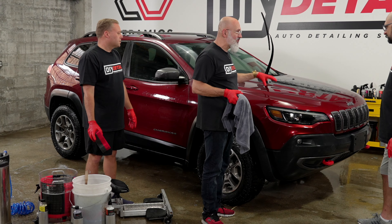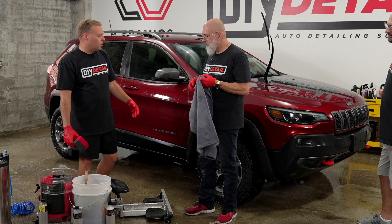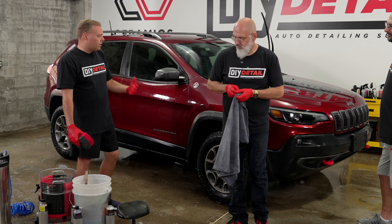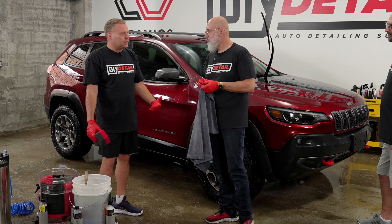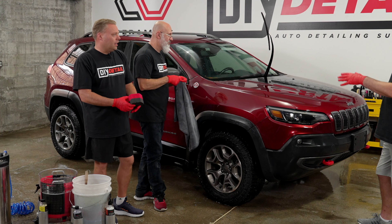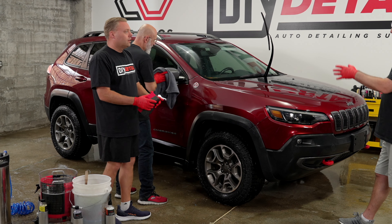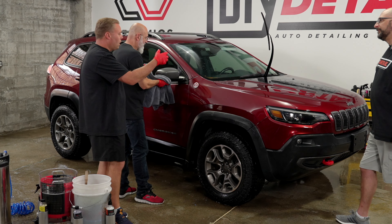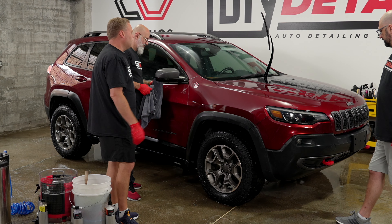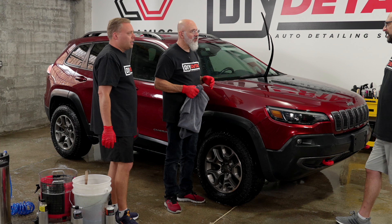I remember the scrubbing bubbles commercial. That was actually very educational — they actually were scrubbing. If you put on an all-clean all-purpose cleaner and spray it on, you're getting that same technology as in those old scrubbing bubbles commercials.